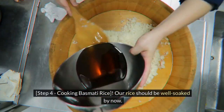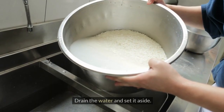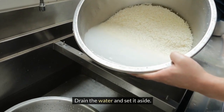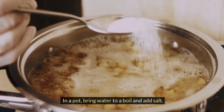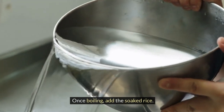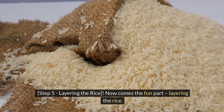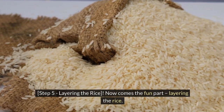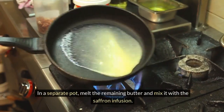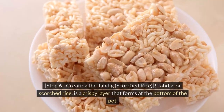Step 4: Cooking Basmati Rice. Our rice should be well soaked by now. Drain the water and set it aside. In a pot, bring water to a boil and add salt. Once boiling, add the soaked rice. Step 5: Layering the Rice. Now comes the fun part — layering the rice. In a separate pot, melt the remaining butter and mix it with the saffron infusion.